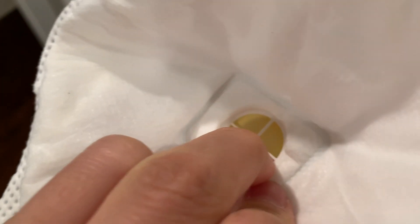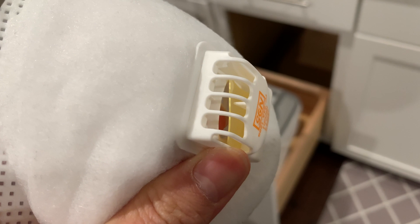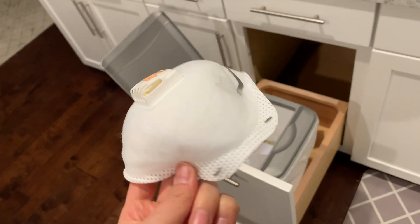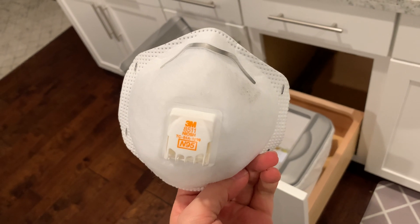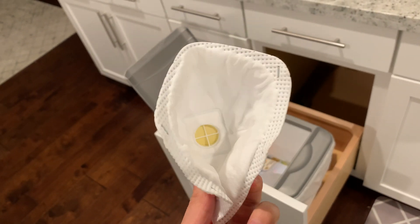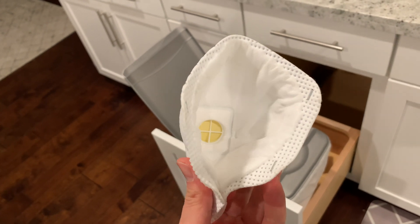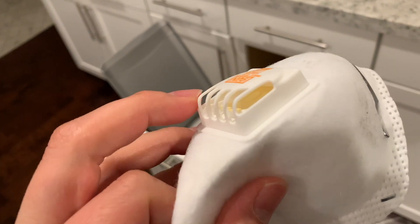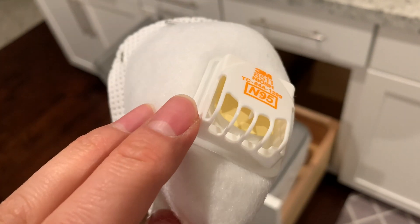It's a very simple mechanism. Looks like it has a little bit of flow. Not sure if that was already taken into consideration. So anyways, be careful out there and wear the mask. Make sure the seal is good — make sure there's no gap if you're buying this version.